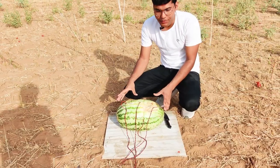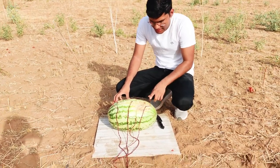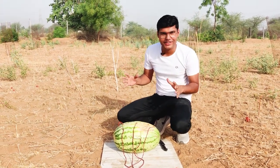Friends, we have put it on the electric fuse. 1, 2, 3, 4 — let's do it! Now let's blast it and then see what's happening to the watermelons.